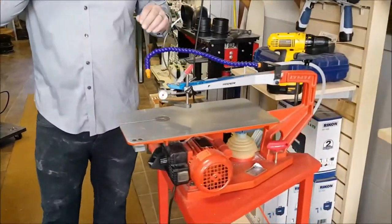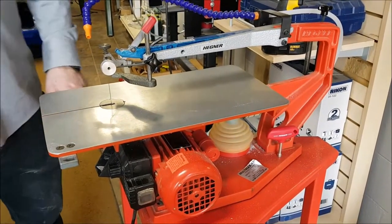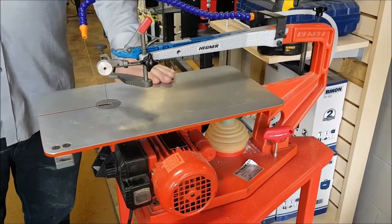So I want to talk a little bit about cutting metal with a scroll saw. It's not something that we do very often, but it's definitely something a scroll saw is capable of.